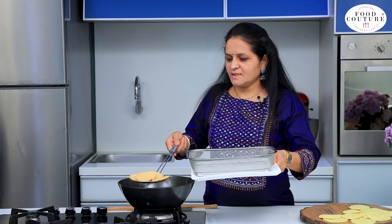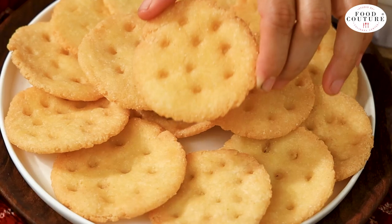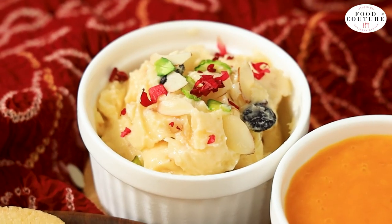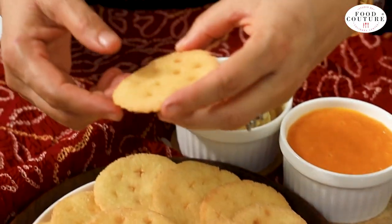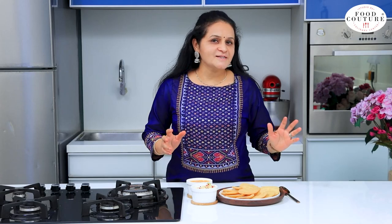We are ready to serve. I have served it with gulkand, pistachio, and aamras. I will tell you about the texture. Try this recipe and let me know in the comment section how you liked it. Happy cooking!